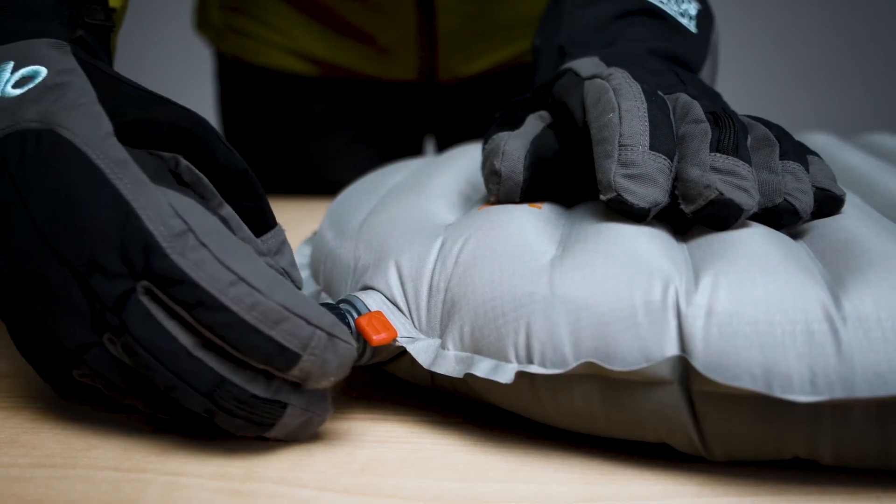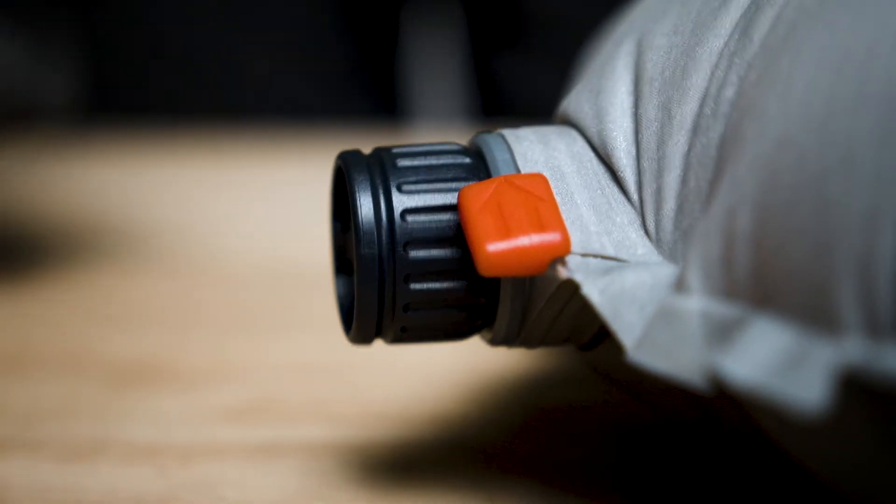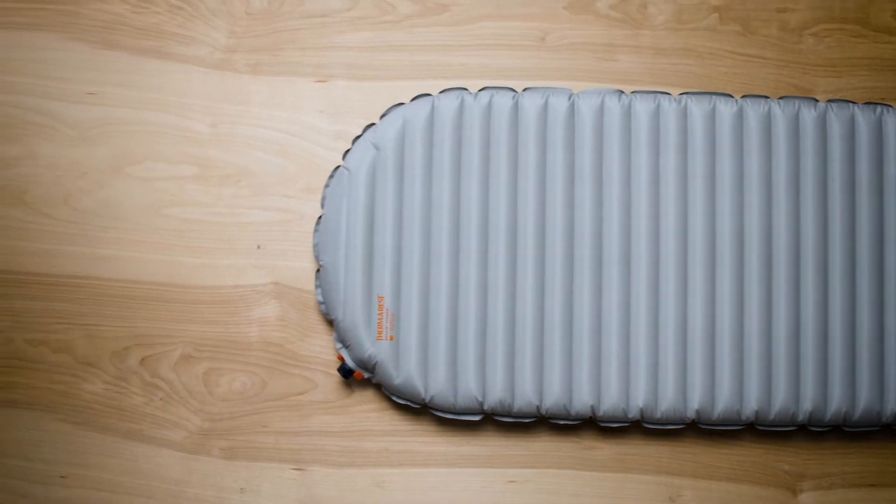The shape and design of the valve cap make it easy to operate even if you're wearing gloves. The valve itself is positioned comfortably off the sleep surface, keeping it off your back during nights at camp.